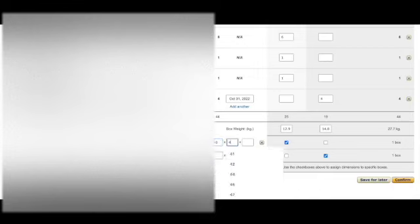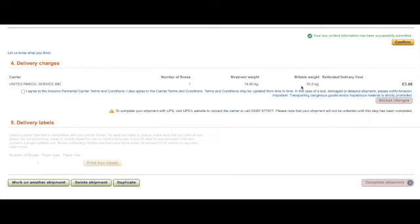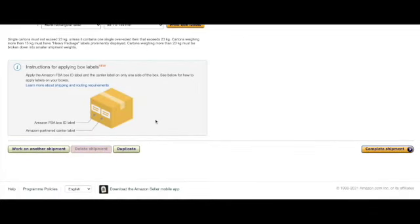Enter the box weights and dimensions, then click 'Confirm'. You should have already signed up to the UPS Partner Programme through Amazon. Click 'Calculate', click that you agree with Amazon's terms and conditions, then accept the charges. Click to print your box labels and follow the instructions on how to attach your labels to your boxes, then click to complete the shipment.